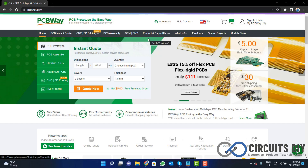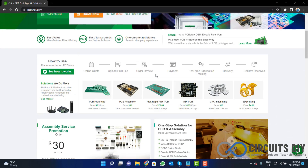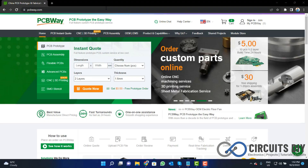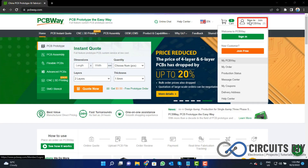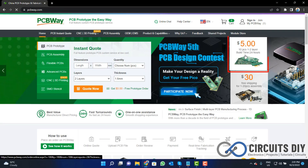This video tutorial is sponsored by PCBWay.com. They are providing you high quality PCBs for just $5. So visit the website and click on the sign in button, create your account, and then click on the $5 for 10 PCB button.